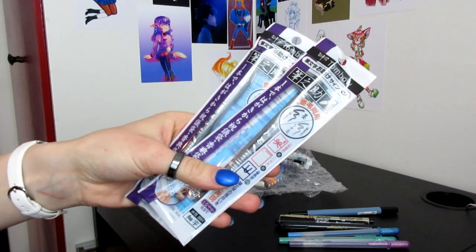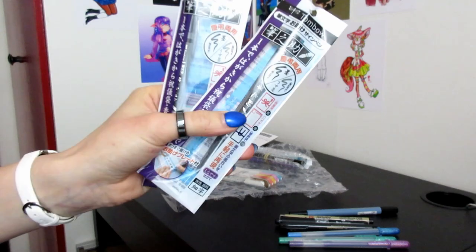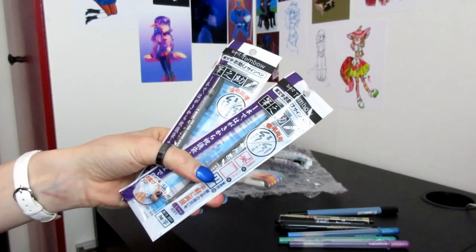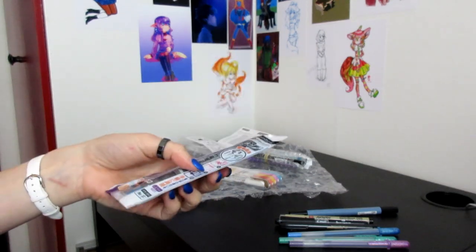This is the Fudenosuke in the twin tip — the black and grey. I bought two because I really like this pen and the black end ran out really quickly. I still have the grey and I really like the grey, but I want reserves and they're really hard to find everywhere.